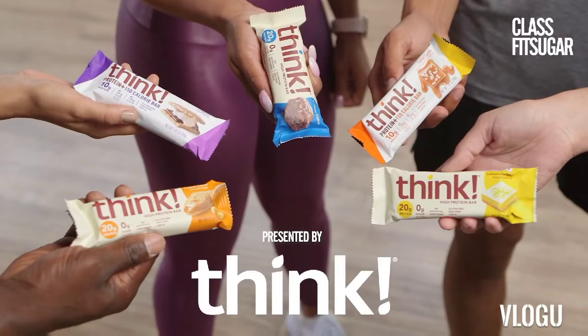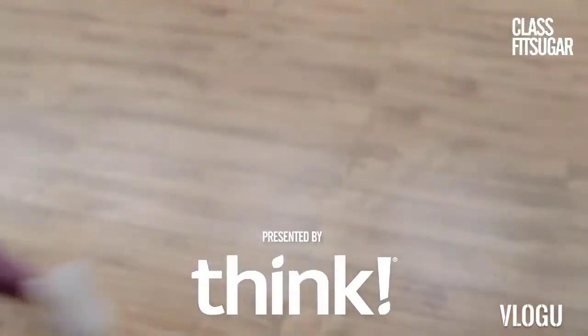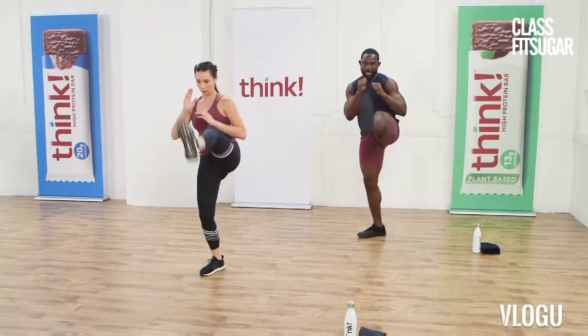So if you're going to do low impact today or you're a beginner, just follow them and they got your back. And then over here on the powerhouse side, we got Asia. She's ready to bring it. And my boy, Gideon.